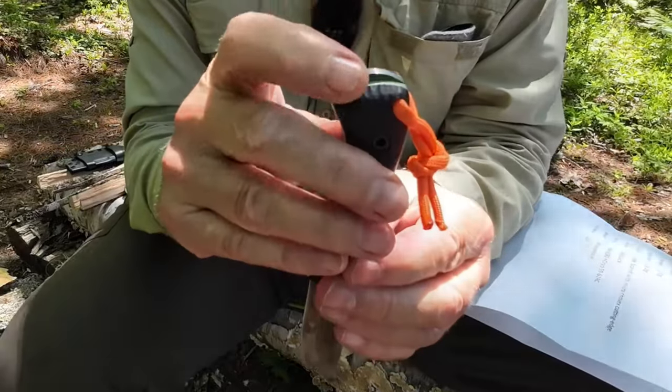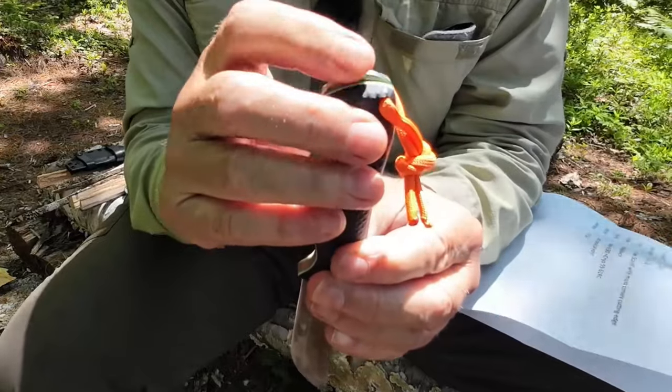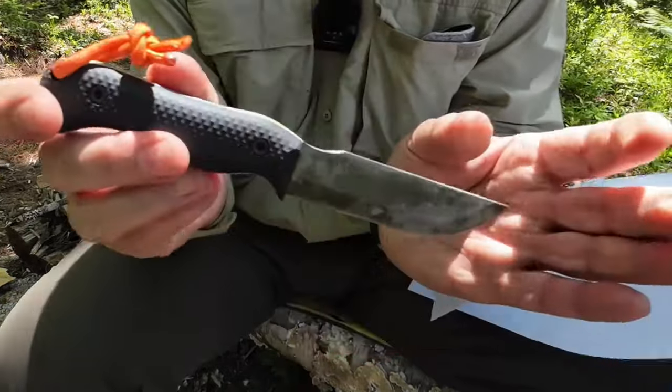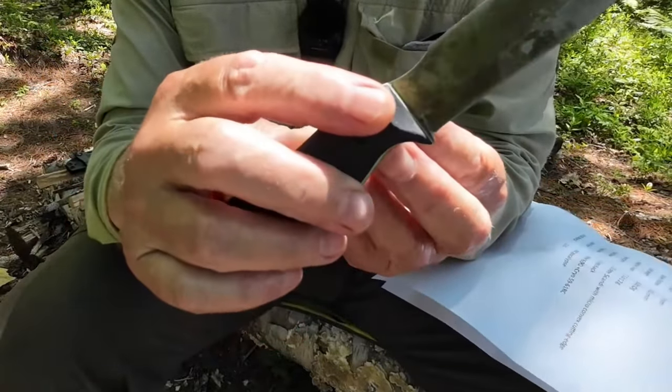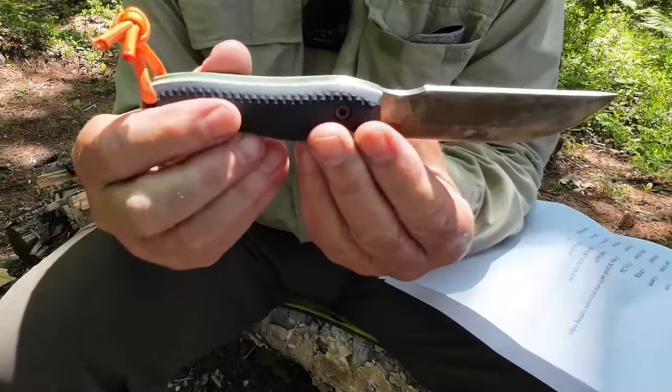There is an exposed pommel and it is quite sharp — useful if you want to do some hammering of the knife, and there may be occasions for that. The scales also have thumb scallops. So those are the two knives in a bit of detail — let's move on to demonstrations.